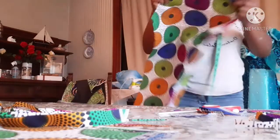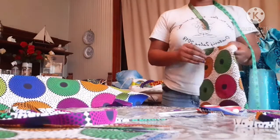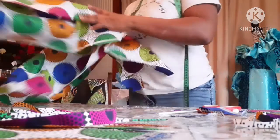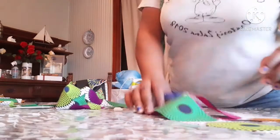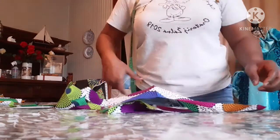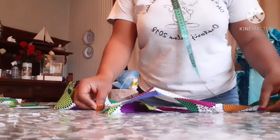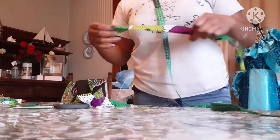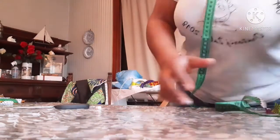After trimming the neck, this is what it looks like. This is the front part, while this is the back part. Now I'm going to cut what I'll be using to pipe the neck. This is the tie from the two sides — this is the band I cut out from both sides. The length I have here is 13. I'm going to use this to pipe the neck. Let's start working now.